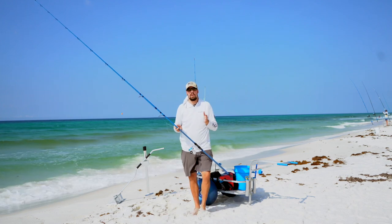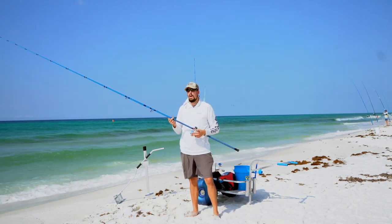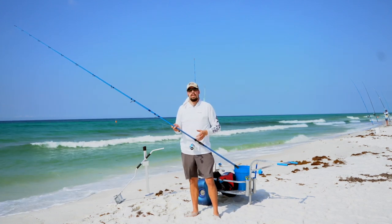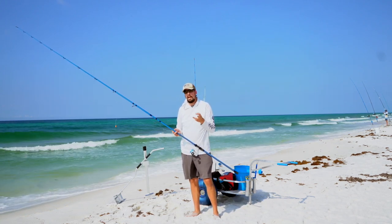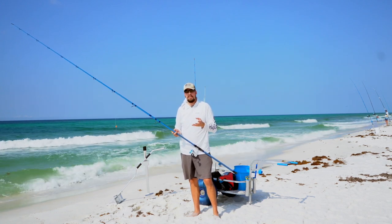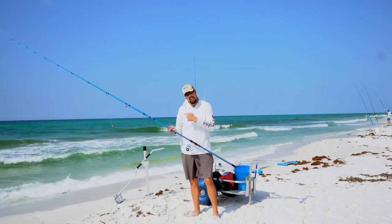I recommend getting started with about 20 to 30 pound braid on your spinning reels. That will give you better casting distance and you're really not going to need more than that. For the surf, we're fighting things like pompano, whiting, black drum, and red drum — you can do a lot of damage on a big fish with just 10 pounds of drag. You're not going to need to lock down your drag here in the surf.